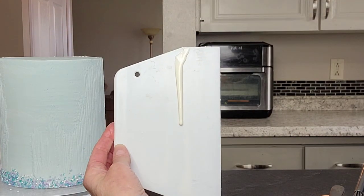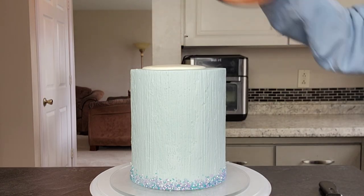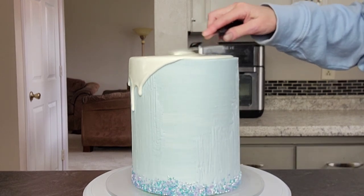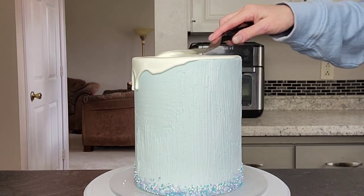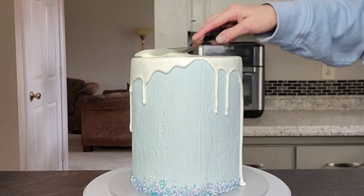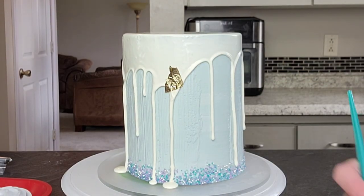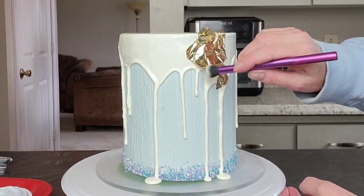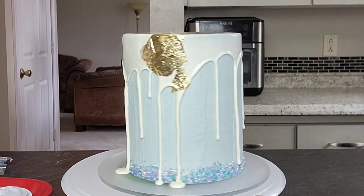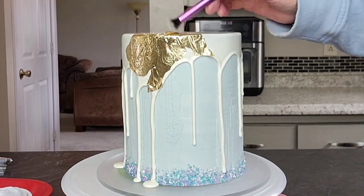Now here is my little test for the ganache, because you need to set your ganache aside to cool down a little bit. Put a little bit on a surface like a plate so you can watch how it drips down before you do it on the cake. Or you can do a little test spot in the back of the cake — that's fine too. I wanted it to drip quite a bit this time, so instead of using a piping bag, I just put it in the middle and then used my spatula and pushed it over the edge. I didn't want perfect drips this time.